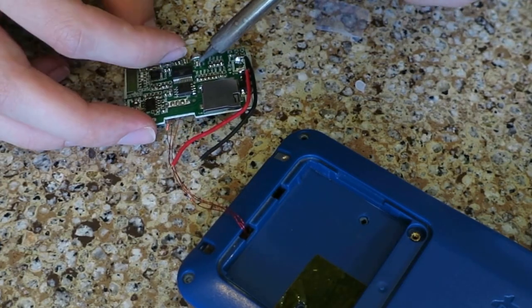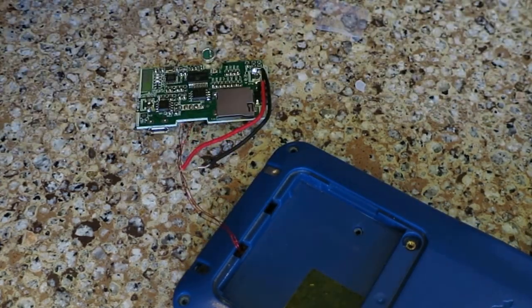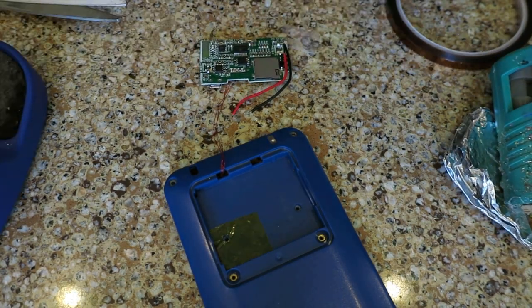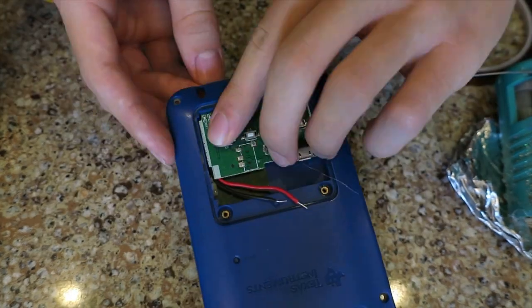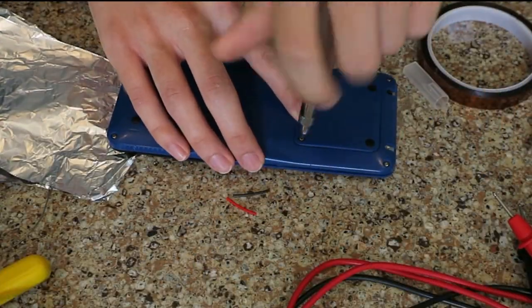Next, I repositioned the microphone using some hot glue so it was facing upwards. This is because the battery bay door wouldn't fully close with it facing sideways. After repositioning it, the door fit almost perfectly. There was a small bulge, but when I pressed it, it activated the answer phone call button, so I decided to leave it that way.